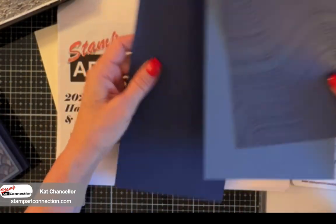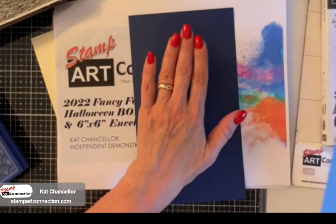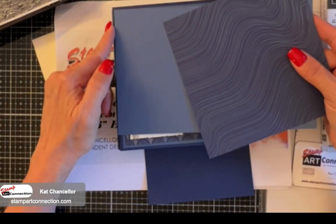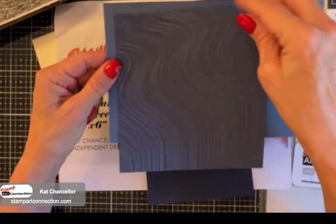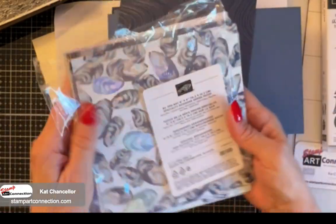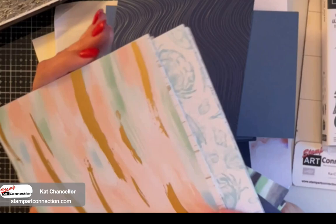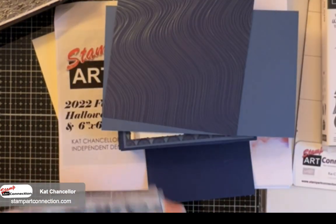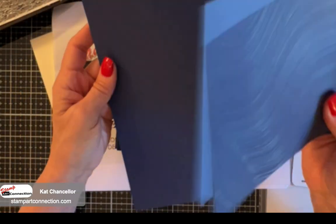Here's the cardstock we're using - it's Knight of Navy. I'll have all the dimensions on my blog; everything's available in the PDF. The front of the card is going to be layered - we'll have a piece of Knight of Navy and a piece of Balmy Blue layered together. These are six by six for all these pieces. The DSP is from this lovely set called By the Bay - it has beautiful, very nautical paper. I'm pulling a piece for the background as well as for the front of our card. I love the iridescent stamping that the paper has. We're going to layer the pieces one on top of the other.